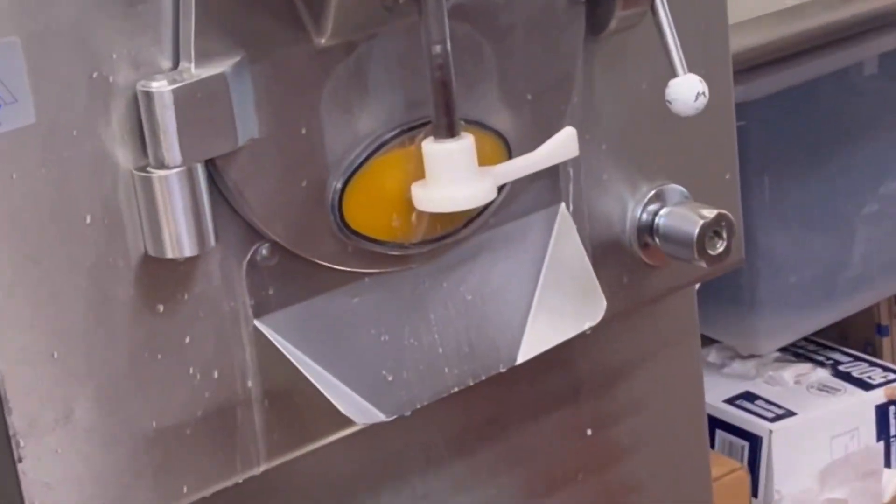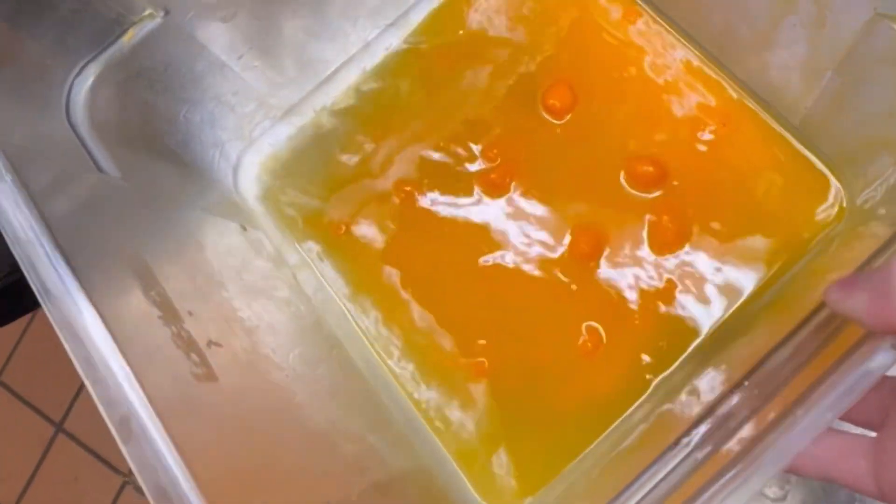Look how bright orange it is! I need to pour more mix in here and find the whisk, because all those chunks — it's not going to work.